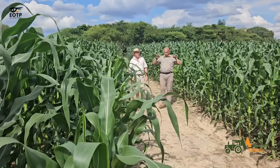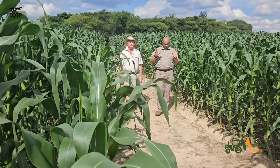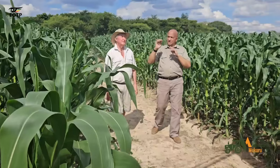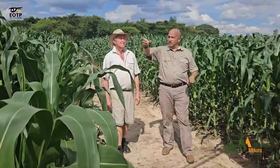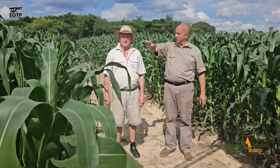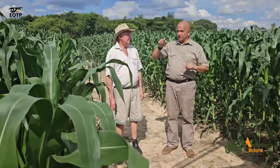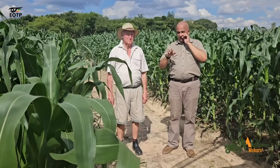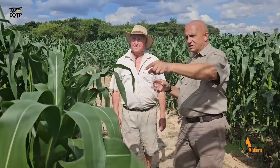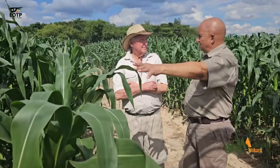Look at the height. There's always been a question about the efficiency of the pivot because my worry was the height of the maize versus the droppers. How can people irrigate without the water being disturbed? Because if you look at the rows and the height of the maize, the water is now coming into the maize, so it won't splash or spread to all the rows.